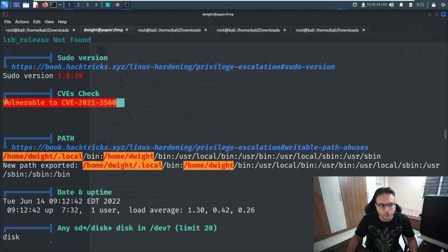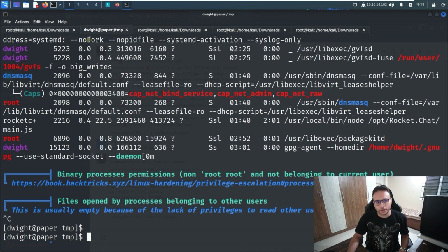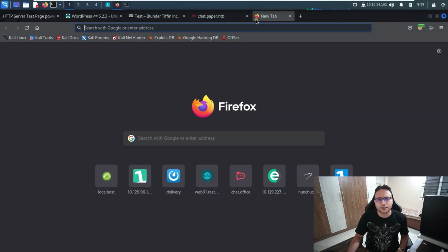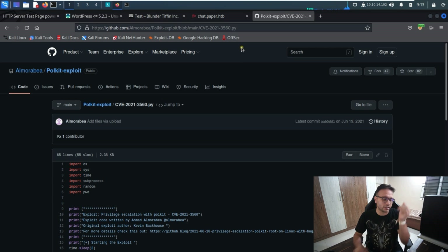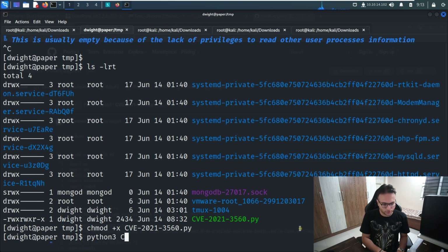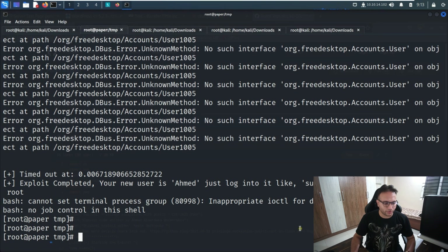From the LinPEAS results, we can see a promising CVE: CVE-2021-3560. I stop LinPEAS and look for an exploit — a Python file is available on GitHub. The exploit has already been imported to the temp folder on the target. I change the permissions, then run it with `python3 CVE...`. After a short wait, despite some errors, we become root and can read the root flag.